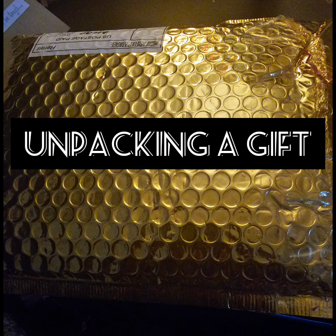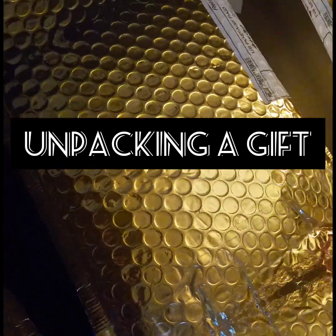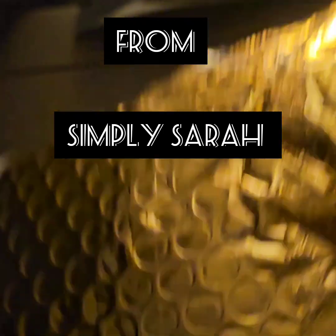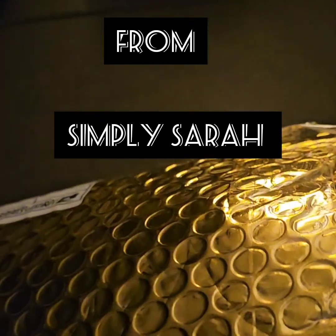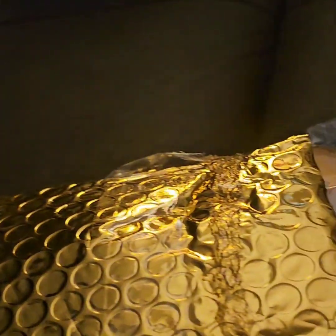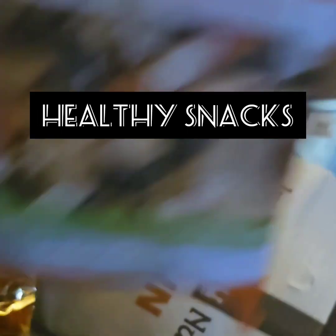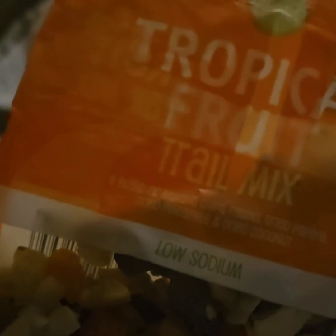I'm about to do my unpacking. A gift from Simply Sarah, one of my Georgia Troopers, my sis. Now if you can see what's in the inside — she sent me some tropical fruits and trail mix. She know just what I like.